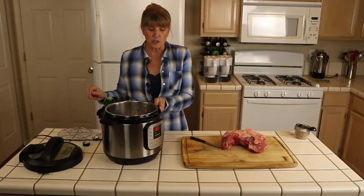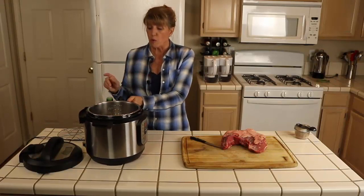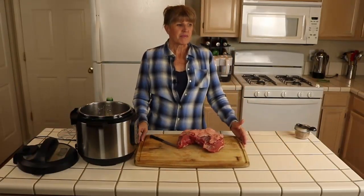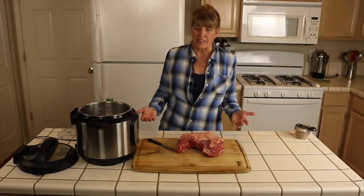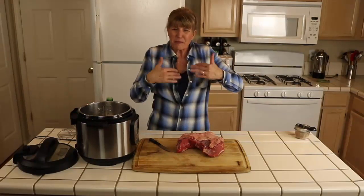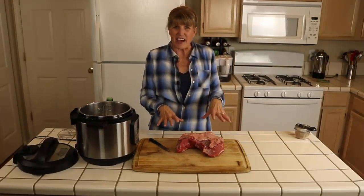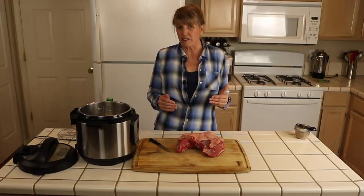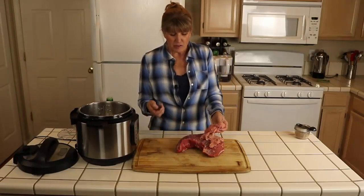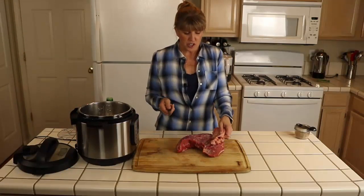We're going to let it heat for a little bit while I show you what I do with the roast. This is supposedly a trimmed cut of tri-tip — they always say trimmed, but when you flip them over there's always a thick layer of fat. When you cook tri-tip on the grill or in the Instant Pot, you're going to want to remove this fat.